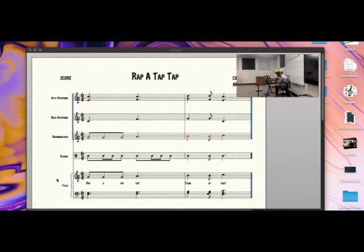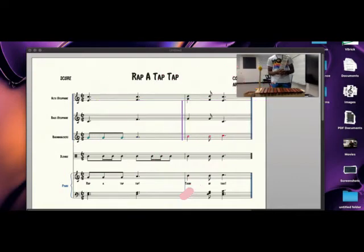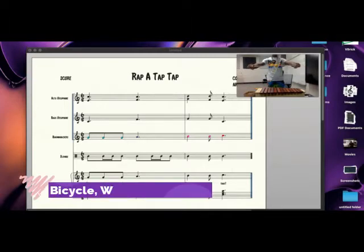Great job. Before we begin our alto xylophone line, I want to remind you of our steps for how we hold our mallets. Once we've grabbed our mallets, we're going to hold them in the bicycle position, wrap our fingers around, and turn. Again — bicycle, wrap, turn.